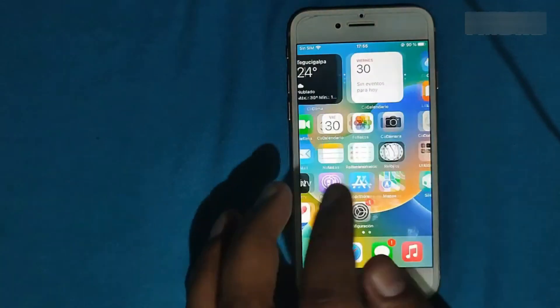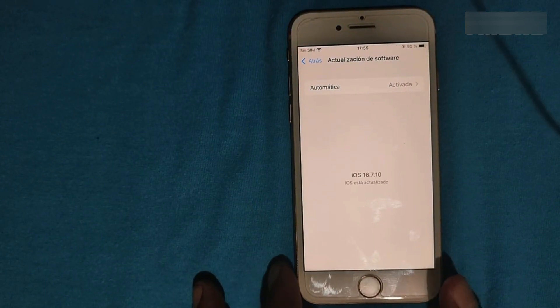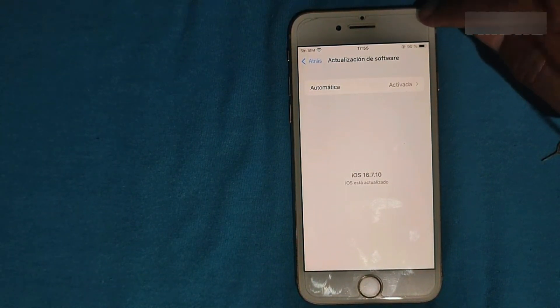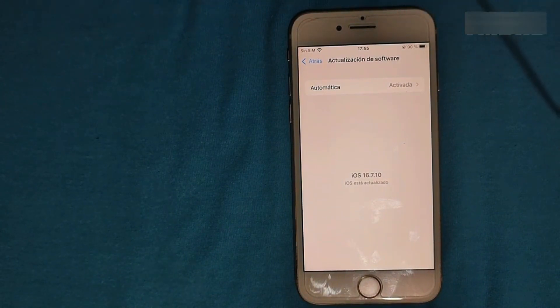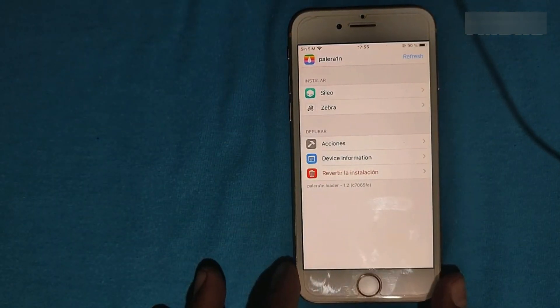Sileo is here and working — the jailbreak is still working, and we did it on the latest version Apple released for these devices: iOS 16.7.10. Important: if the device turns off, you have to redo the jailbreak method. Also, the latest thing that has come up is account removal and bypass tools for changing serial numbers and removing accounts — and prices have increased a bit because there's more work involved. That's all for today, thanks for watching, see you next time!